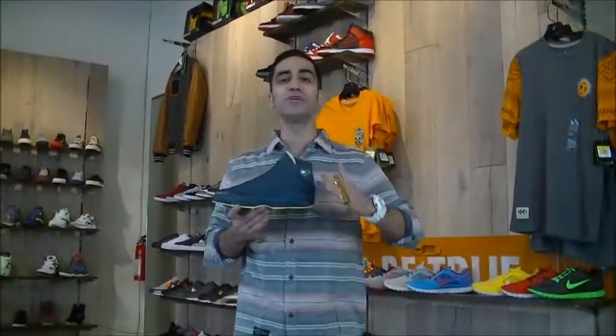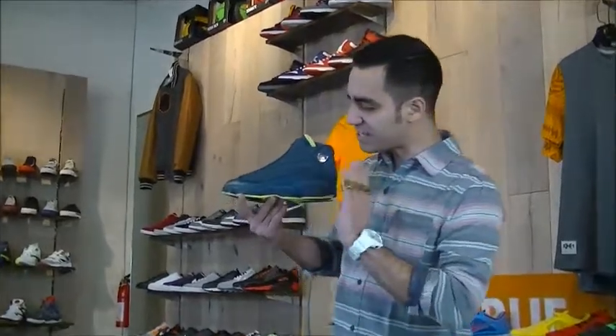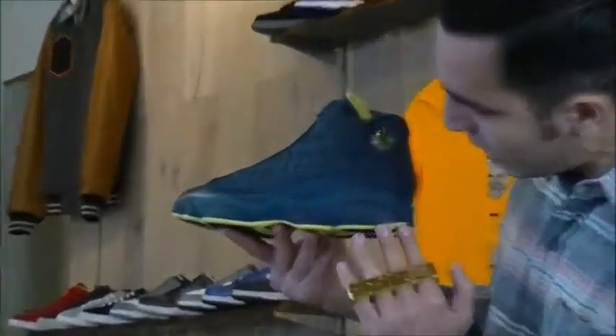Hey! This is Mickey at Millennium Shoes. We're here right now with the Jordan 13 Squadron Blue — FTD, fresh to death. Check this out.